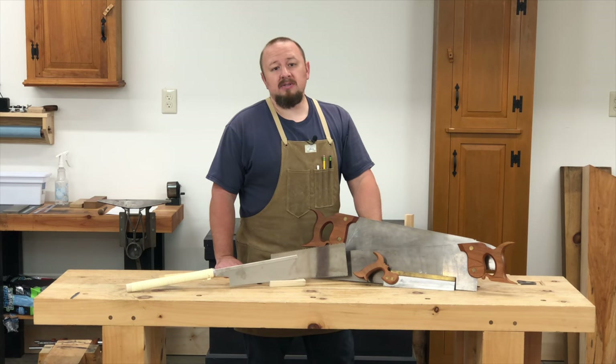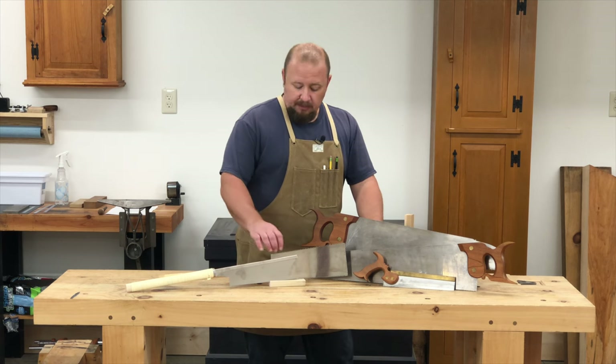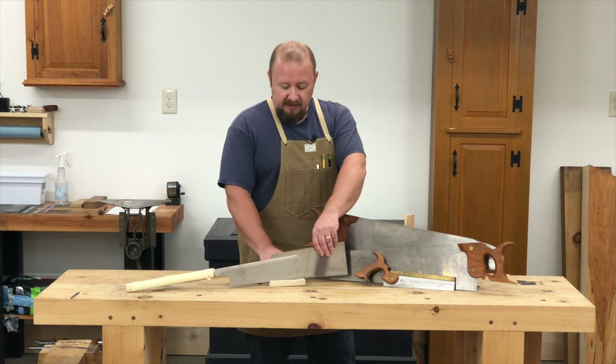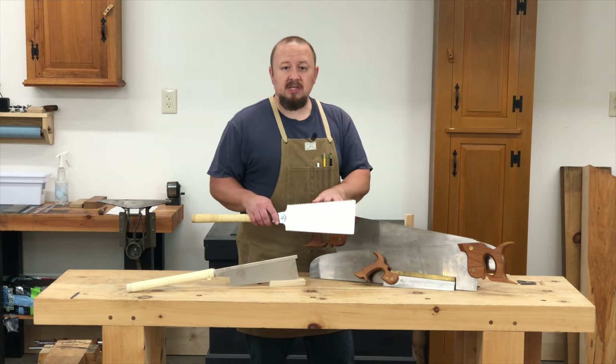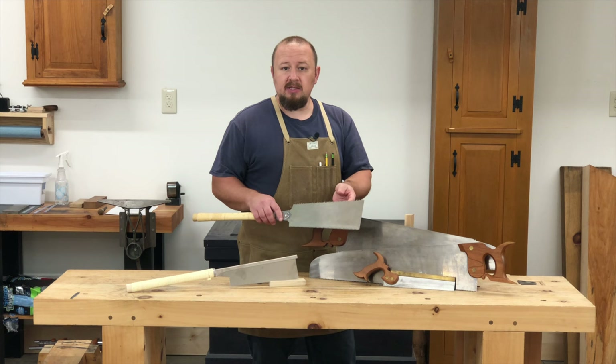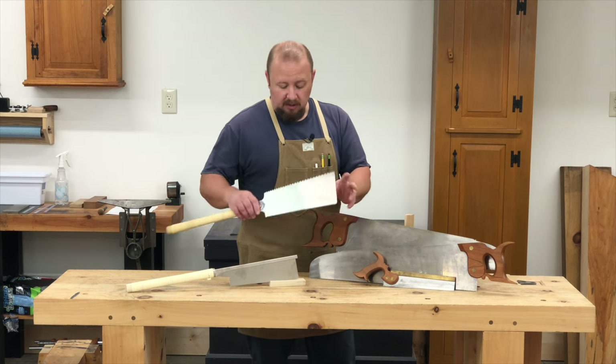Also just like Western saws, Japanese saws are sized for the work that they're intended to do. For example, this 270mm Ryoba has 6 points per inch on its rip saw side and 11 points per inch on the cross cut side.